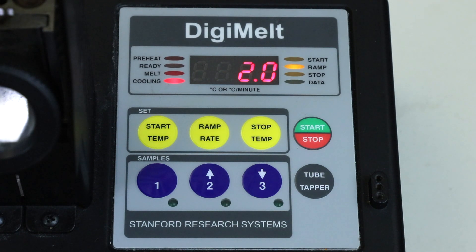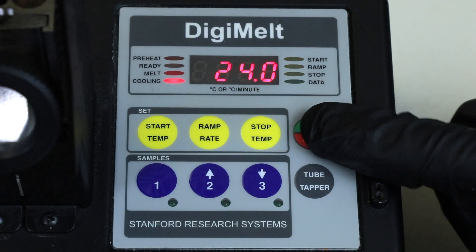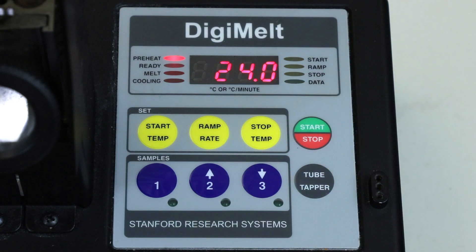Now the apparatus is ready, so press the start button. The light will move to preheat and the apparatus will begin heating the metal block to the start temperature you set. It'll begin to slow down as it approaches the start temperature, and the light will go to ready once it is close.